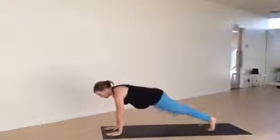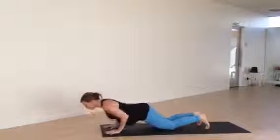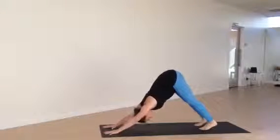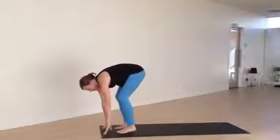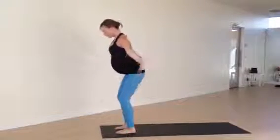Step back to plank. This time, Andy's going to do a full chaturanga, leave room for the belly, lower halfway. Then drop the knees as she comes back up — downward facing dog. And she'll slowly step or walk herself back to tadasana. Inhale, halfway lift. Exhale, fold. Inhale, swoop the arms all the way up.